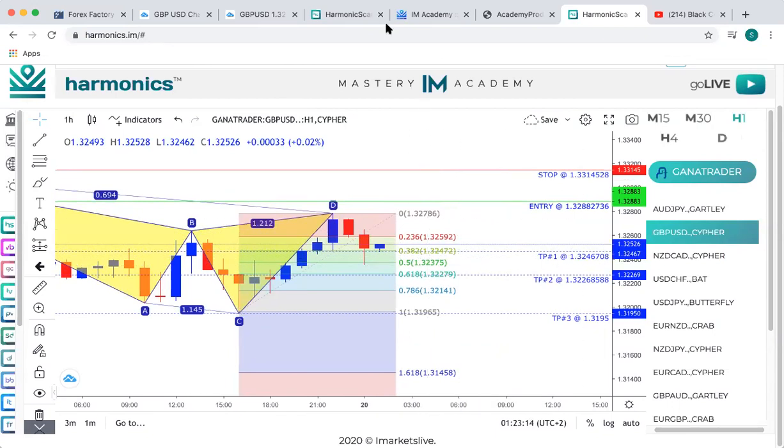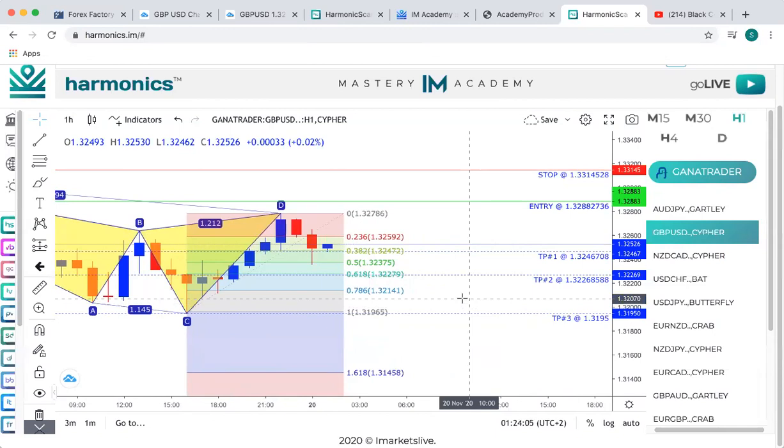The next section is our stop loss — we're putting in the 1.3314528 from the scanner. That's correct. Now, going to take profit: usually what I do with the harmonic scanner is I go for take profit 1 because in most cases, looking at every scan, most of them are going to get to TP1. So what I do is I twin trade TP1 — I'll set my TP1 and put it in twice. Therefore I'm making my pips twice instead of waiting for it to get to TP2 or TP3. The harmonic scanner is 90% accurate, and most of them will hit TP2 and TP3 as well, but so I'm not sitting in trades all day long, I go for TP1 and twin trade it.